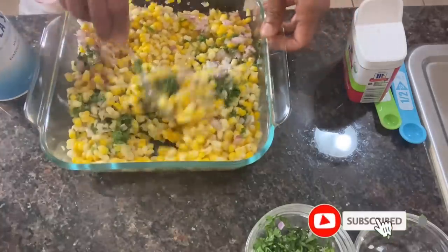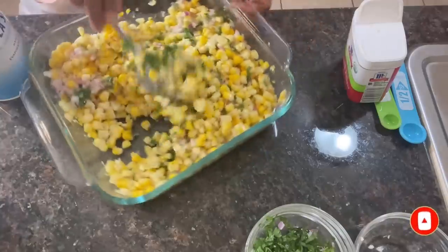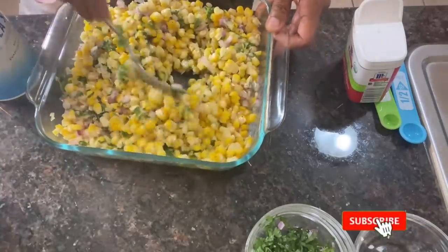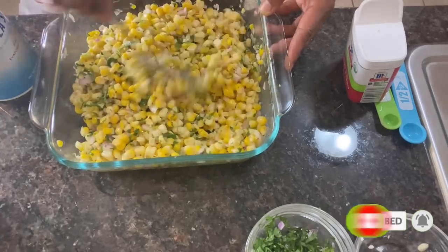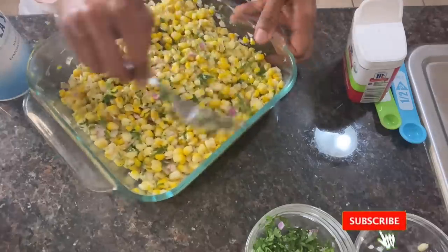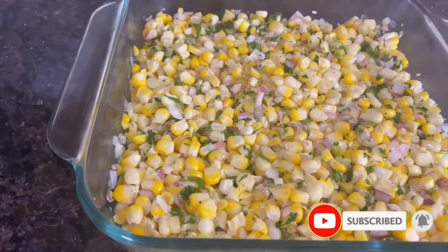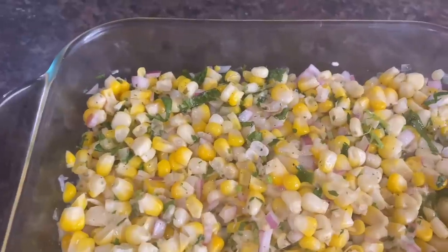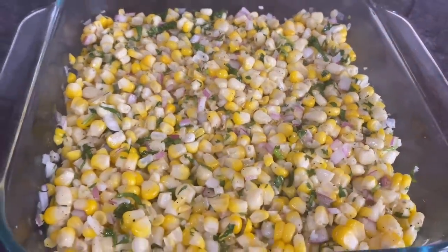Now we've gotten it all incorporated with our seasoning — go ahead and get it into the refrigerator. If you enjoyed the video, subscribe, give it a thumbs up, leave a comment, share my content, and let people know that Lila's Best Eats is always doing it right. Thanks for watching — I appreciate your support and I'll see you guys again next time.